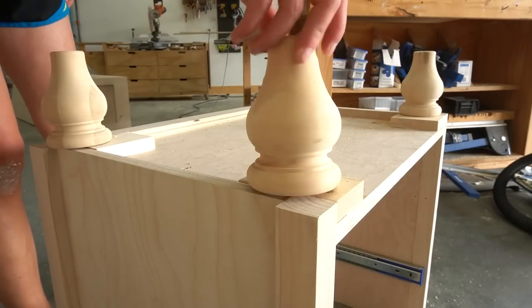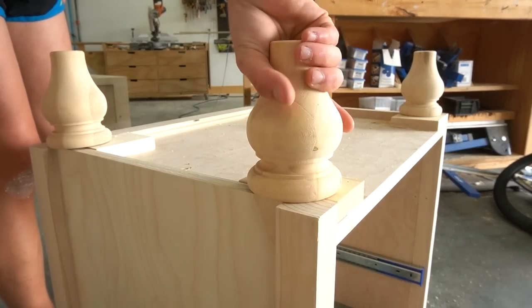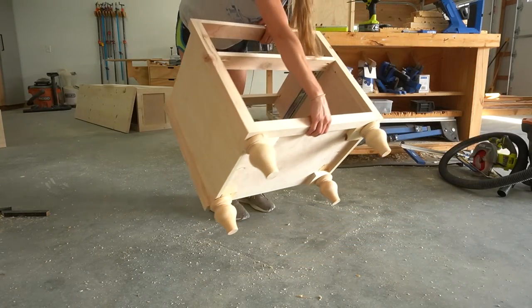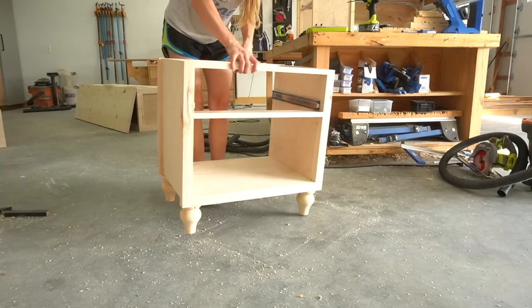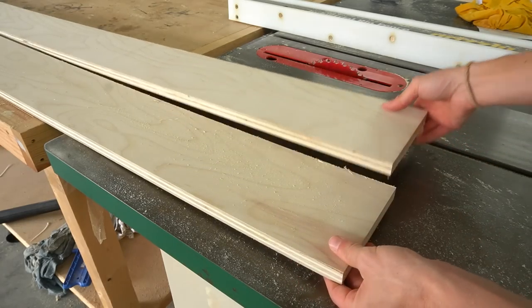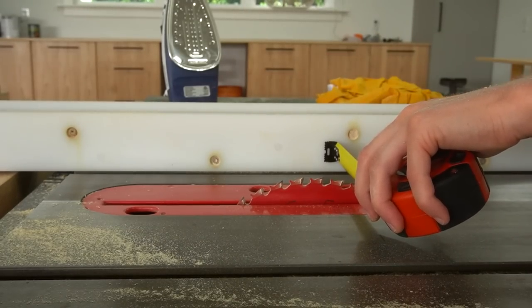Once the inserts were installed, I could simply screw the feet in. If they don't seem to bite into the threads, take some pliers and back out the threaded rod in the foot so it sticks out a little longer. Some of mine were actually pretty short. Anyway, once that chaos was over, the rest was pretty smooth sailing. Now let's move to my favorite part — the drawers.